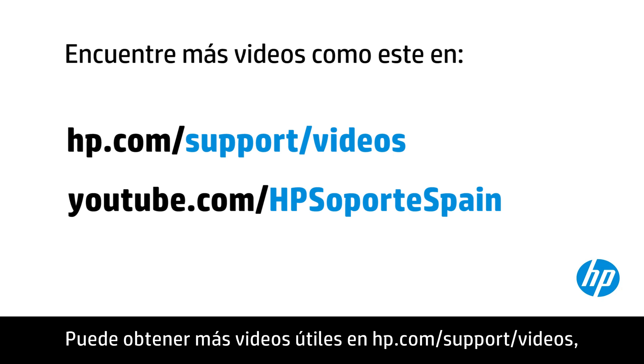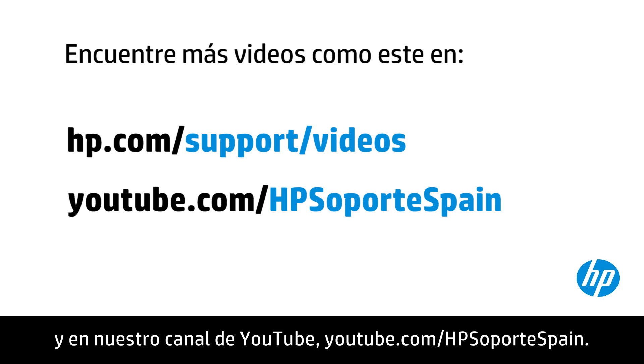You can find additional helpful videos at hp.com/support/videos and on our YouTube channel, youtube.com/howtoforyou. See you in the next video.